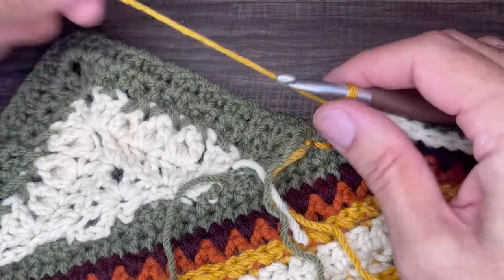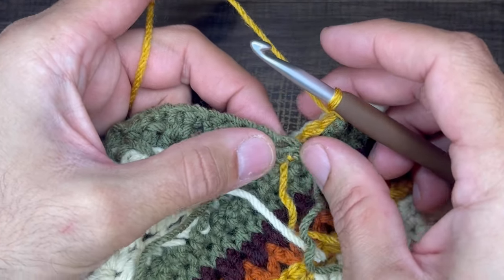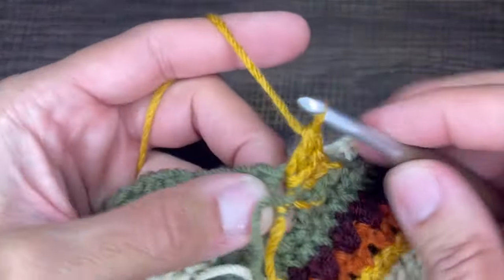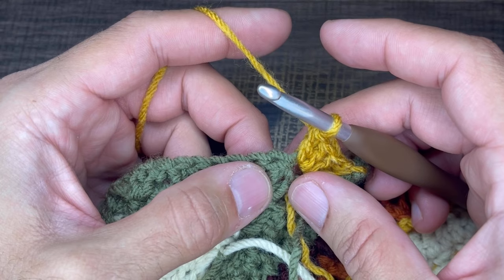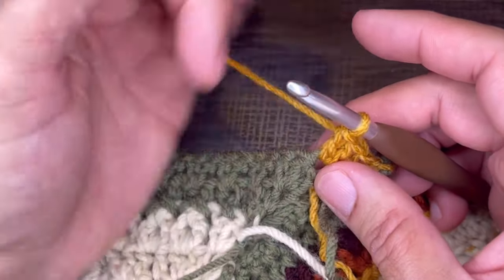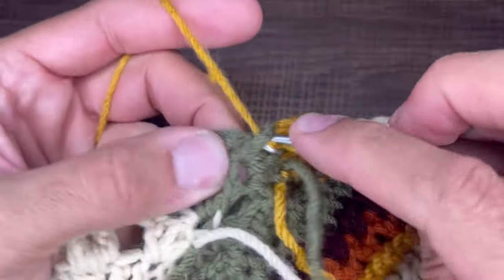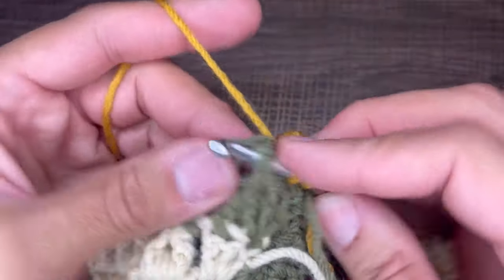For row six, we are going to be working in the back. For row number six, we're going to insert three double crochets in the first stitch — one, two, and three. From here, we're going to insert a front post double crochet in each stitch until the apex. So every stitch gets a front post double crochet. Continue on inserting a front post double crochet in each stitch until we get to the apex, and I'll see you right there in just a moment.